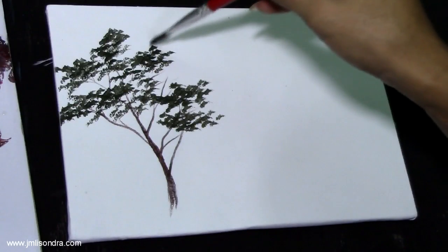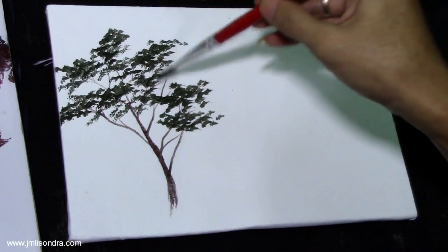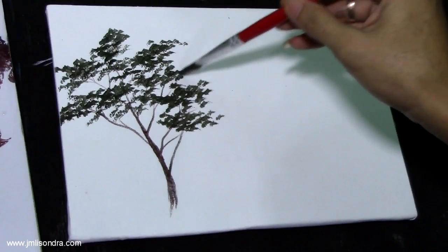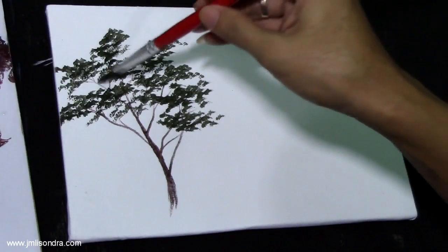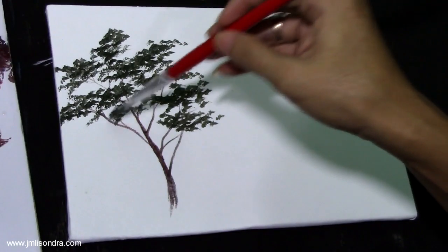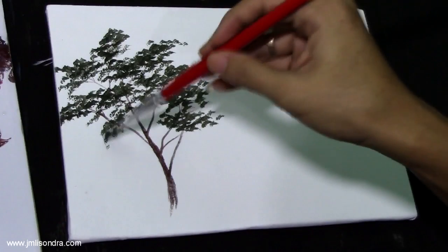Remember that — don't overdo it. Make some spaces, or growth of leaves; make some groups of leaves. It always depends on what kind of tree you are creating. This tree has clusters of leaves on it.